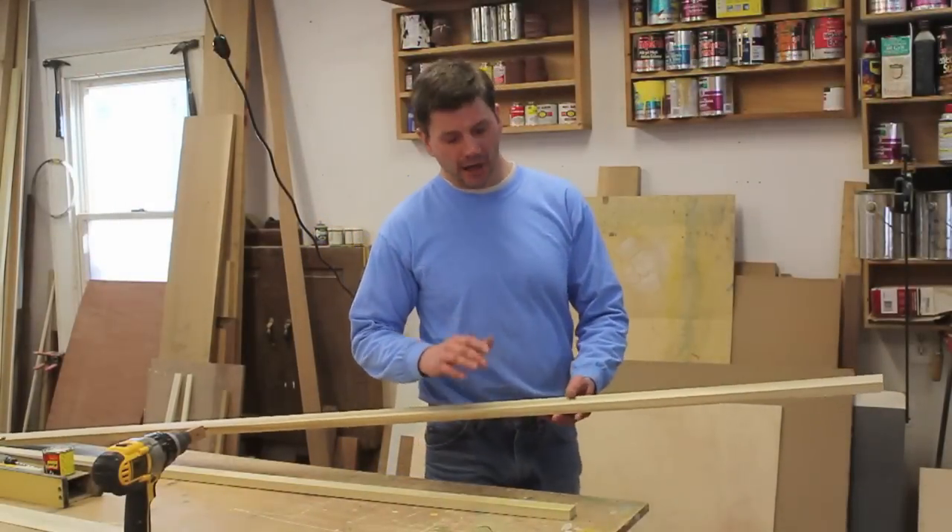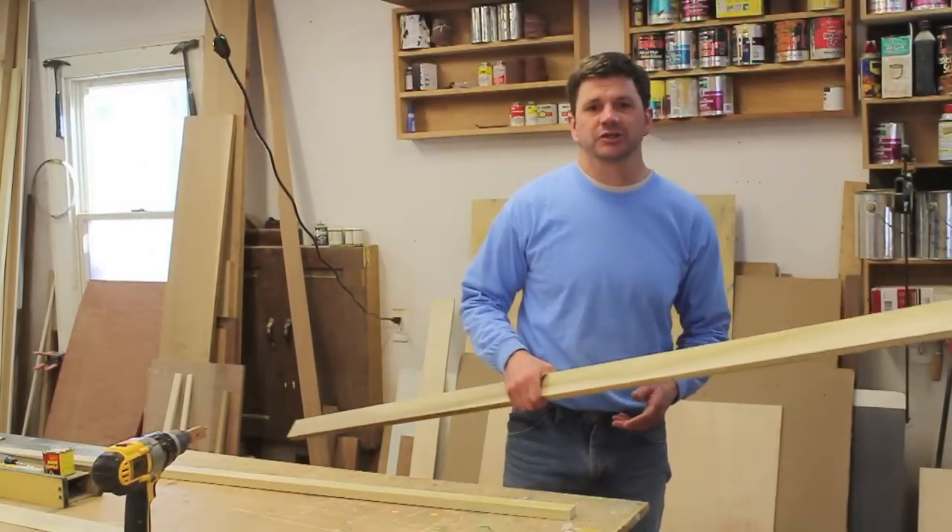If I were on the job site I would cut along the scribe line with a jigsaw, but since I'm in the shop I'll use the band saw.